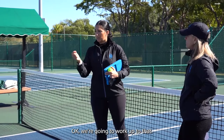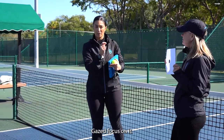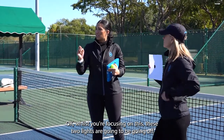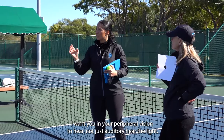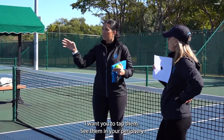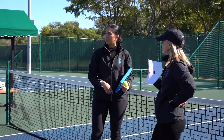We're going to work up to that, but this dot here — I want you to stare at it and keep your eyes gazed on it, really focused. While you're focusing on this, these two lights are going to be going off. I want you, in your peripheral vision, to not just auditorily hear the lights — I want you to tap them, see them in your periphery, but keep your eyes gazed on the target the entire time.